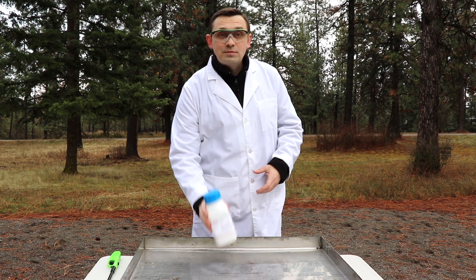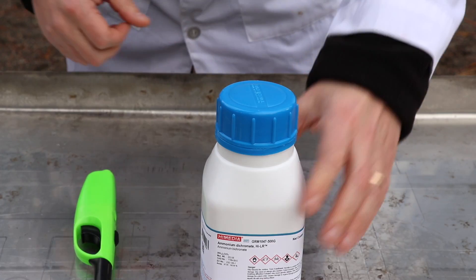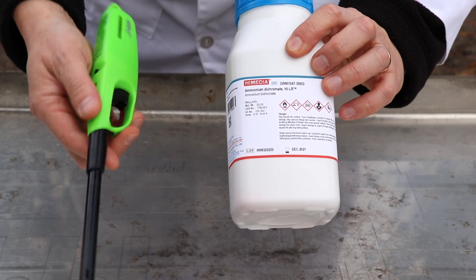Hello friends, how you all doing? In today's video I'm going to show you how to make a volcano-like chemical reaction using ammonium dichromate. For this experiment we'll need ammonium dichromate and a lighter.